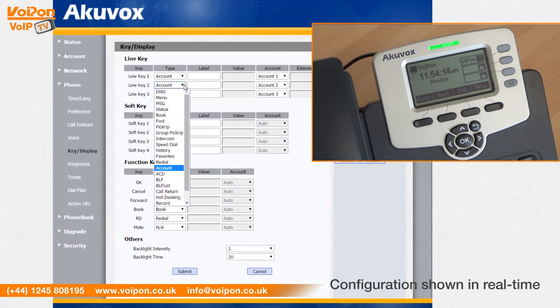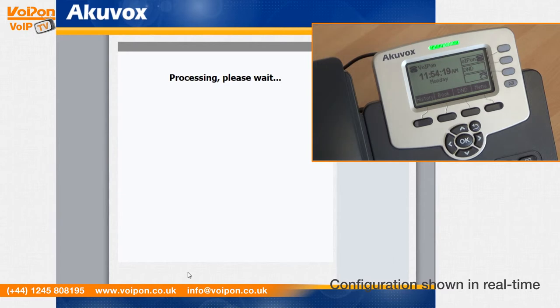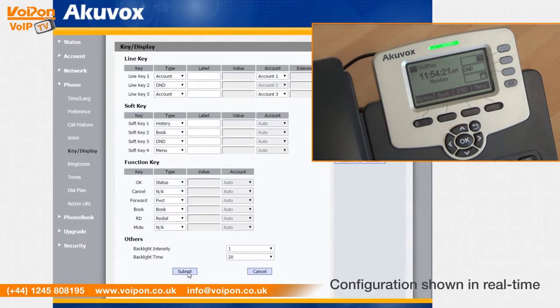The SP R53P has a home key which returns the user back to the idle interface and 13 programmable keys — more than any phone in its class, such as the Yealink T21P and Grandstream GXP1625.